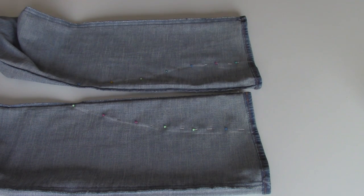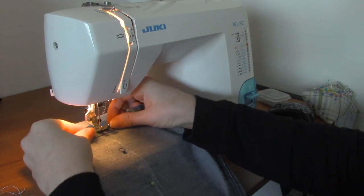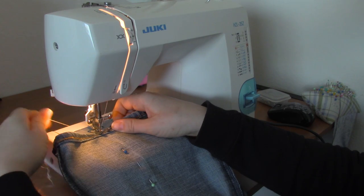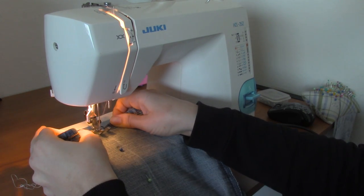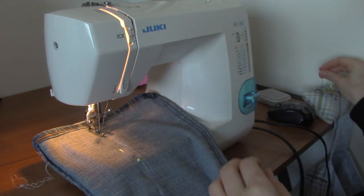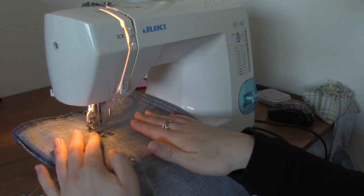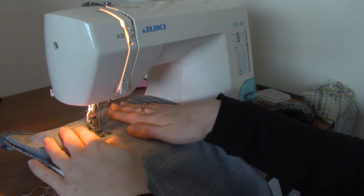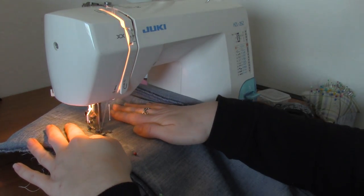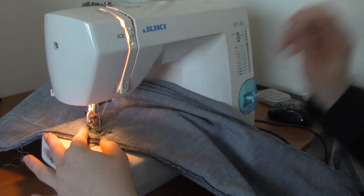I used a tension of two because jeans get a lot of wear and tear. Just like with any project, you want to make sure you're back stitching at the very beginning and very end. It's extremely important that you back stitch at the hem of your jeans because they get a lot of wear and tear — from pulling and tugging when you put on your shoes, sliding your feet through, any wear and tear really. That's where a lot of your work can come undone if you don't secure it well enough.